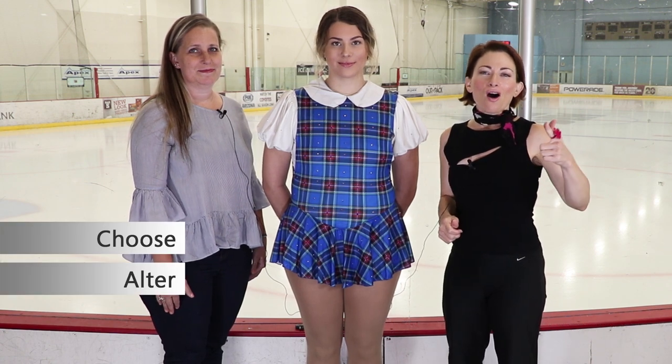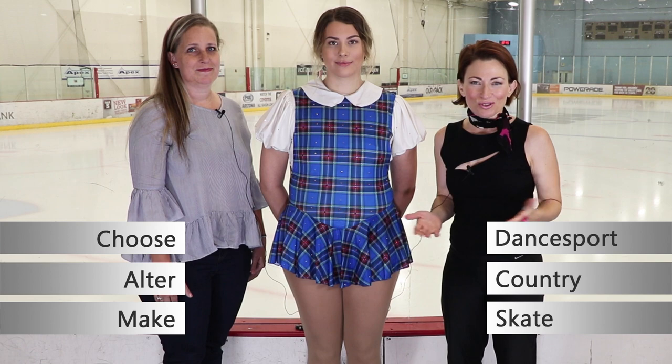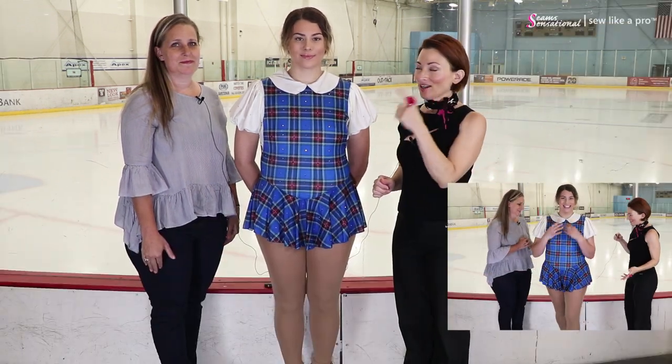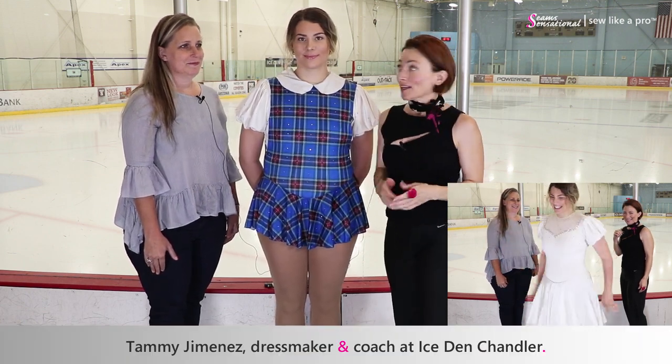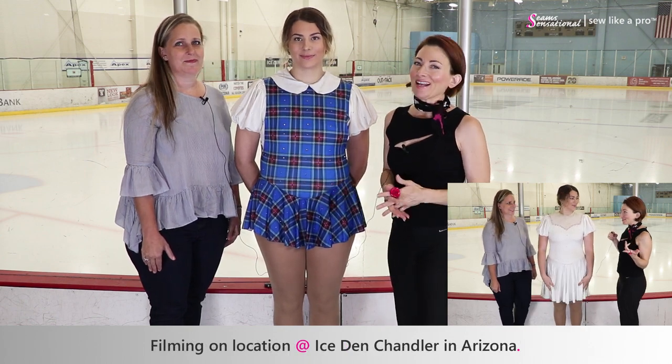Welcome to Sew Like a Pro Time. I'm Teresa Sigmund and you are in the right place to learn to choose, alter, and make the dance board, country, and skate dress of your dreams. Today is a super fun blog. I have with me Gianna, the skater, and Tammy Jimenez, the dressmaker and the coach. And we are filming on location at the Ice Den Chandler in Arizona.